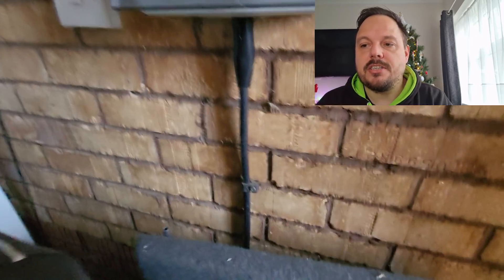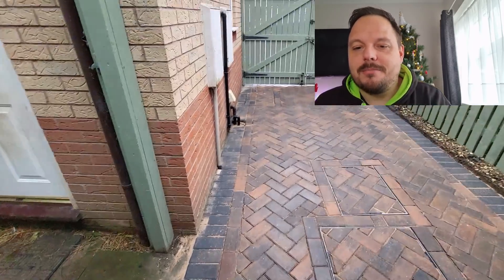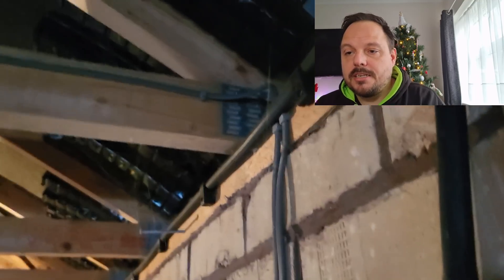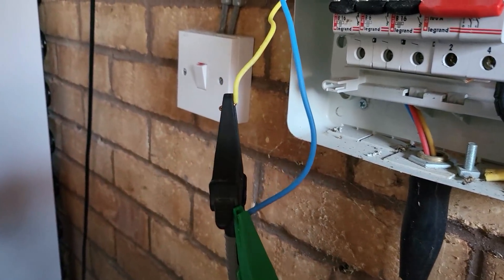I'll move on now and look at the other job — the tripping RCD. Same again, I'm voicing over but I did get some audio on site as well. This is the garage, and the RCD is in the house. I suspect we've got the problem here because there's an MCB in the off position, which is always a pointer in the right direction. They've managed to restore power onto the RCD with that MCB tripped. On opening up the consumer unit you can see there's a steel wire armour going up the wall, shooting off to the back of the garage — I'd assumed it went into a shed but that turned out not to be the case.